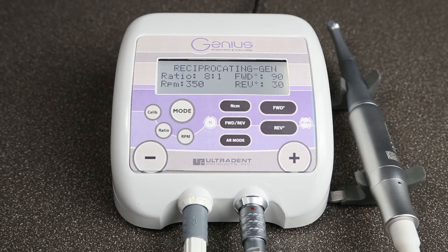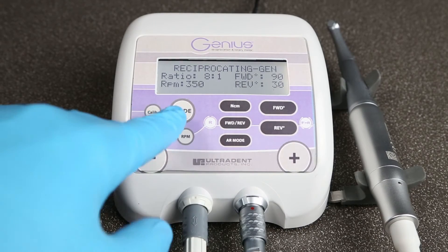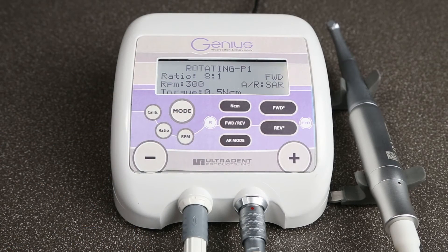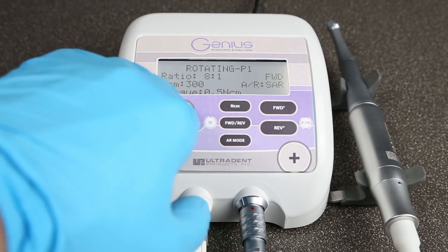With the Genius system, you have the safety of reciprocation at 90 degrees and 30 degrees, and the efficiency of rotation at 360 degrees, all within the touch of a button.